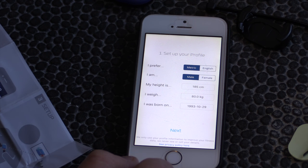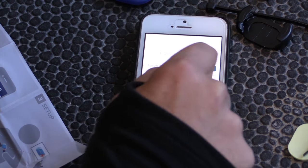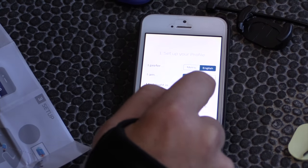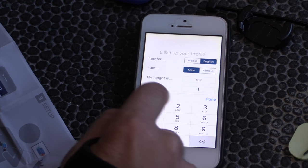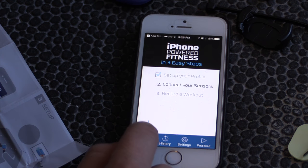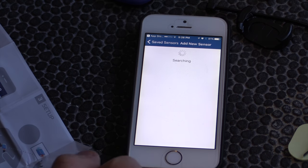Setting to metric. My height — let's change that, I'm five foot eight. My weight, I think 161 — let's say next. Connect your sensors, add a new sensor. Let's see if we can do this without adding it to the crank first.